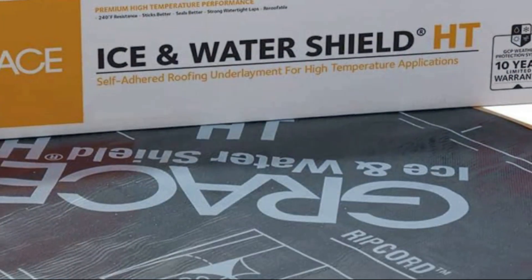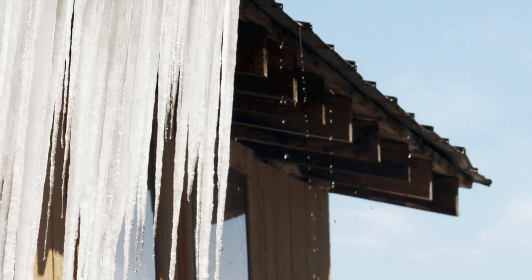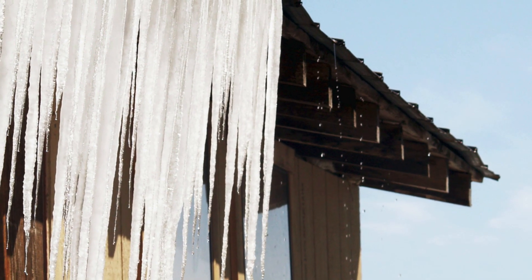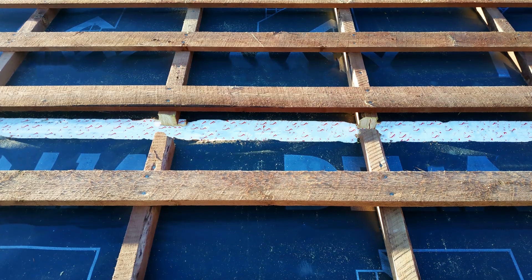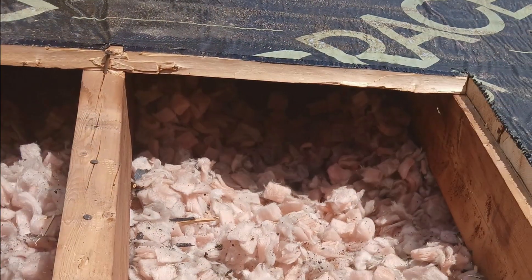I hope this clears up any confusion about ice and water shield and its role in roofing. It's a great system when used correctly, but it does not prevent ice damming. It provides superior protection against water infiltration and air leakage, and can be used to enhance building durability and performance. Just make sure to pay attention to the assembly details, and make sure you aren't trapping moisture underneath that underlayment.